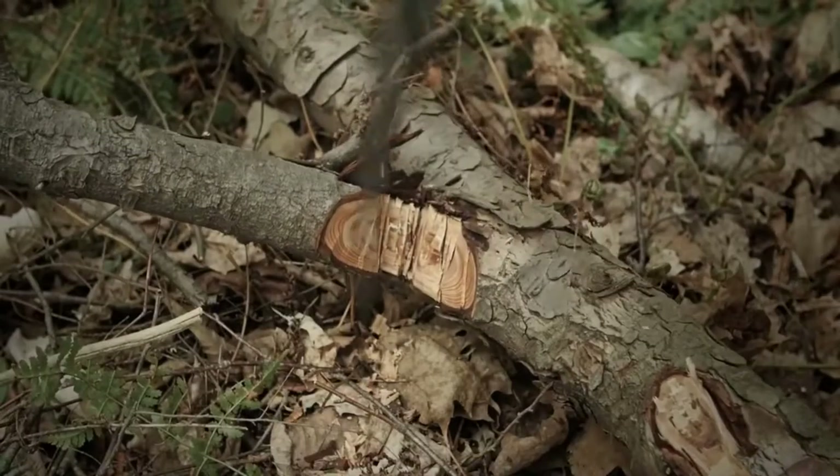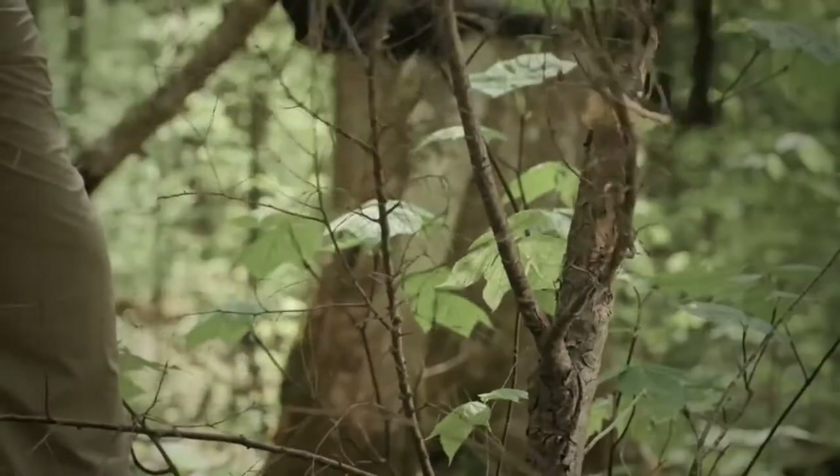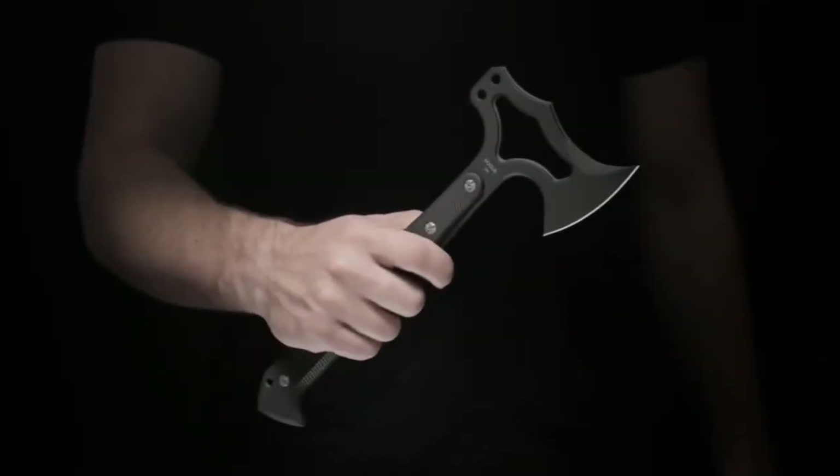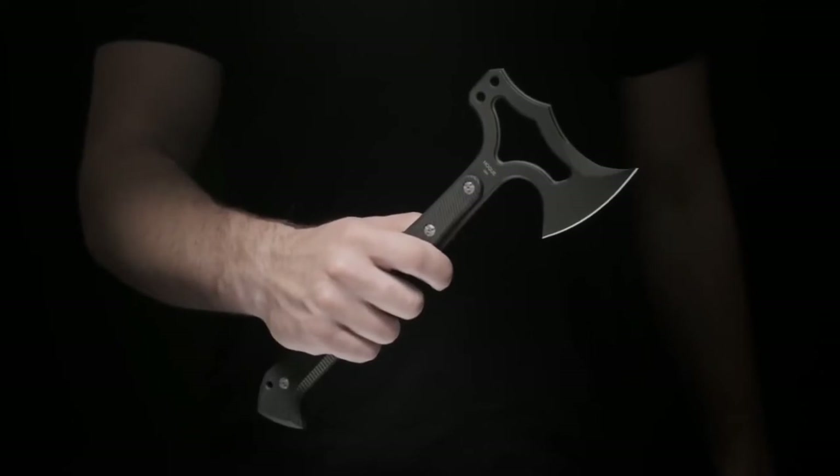The hand-honed bellied edge is excellent for chopping and slashing while the pointed heel and toe are capable of penetrating cuts. The back of the head can be used as an impact tool and two holes accept optional pry bar, hammer and spike accessories.